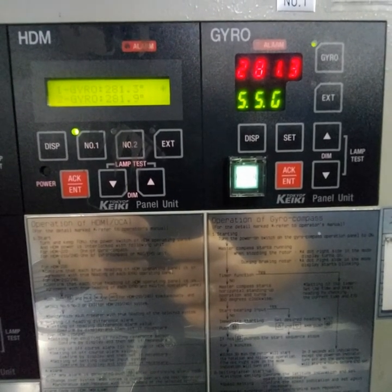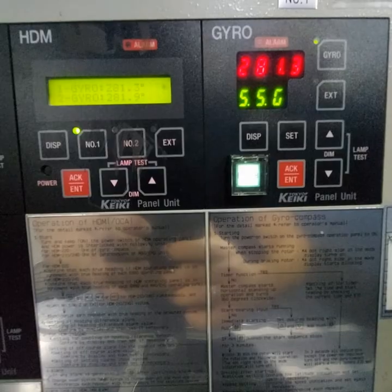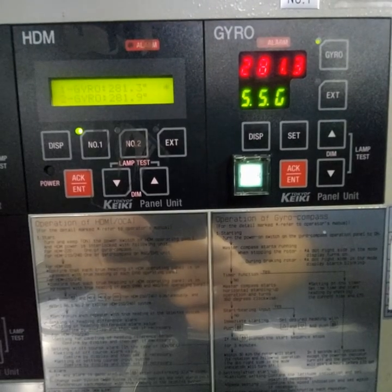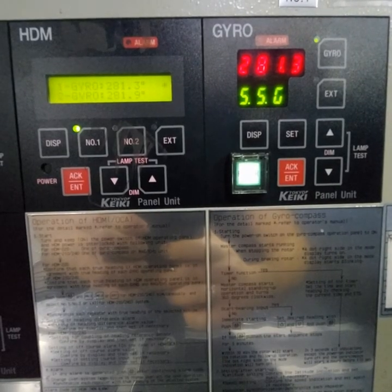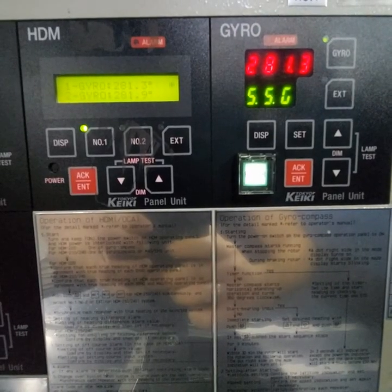This is not a big error, so it's not necessary to adjust. But if your error is more than half a degree — up to one degree and more — you will need to adjust your gyro compass. This procedure you will not find in the manual for the Tokyo Keiki gyro compass. Now I will show you how to adjust it.